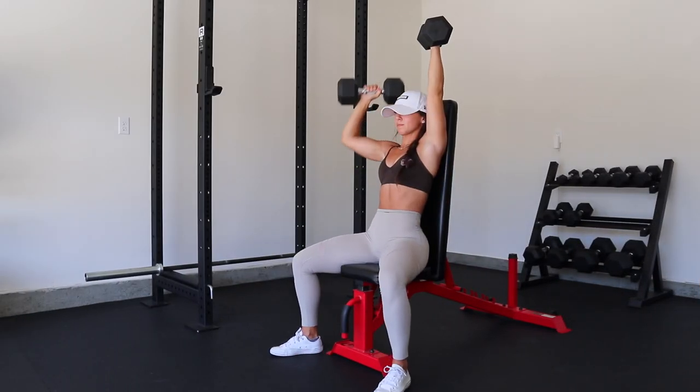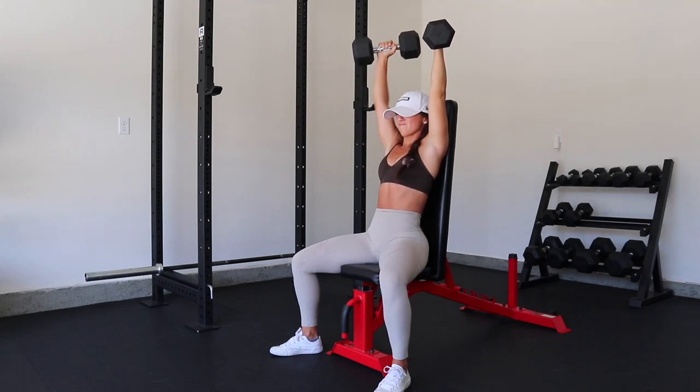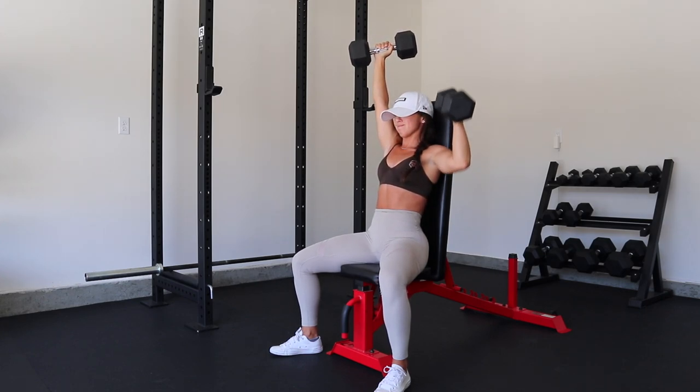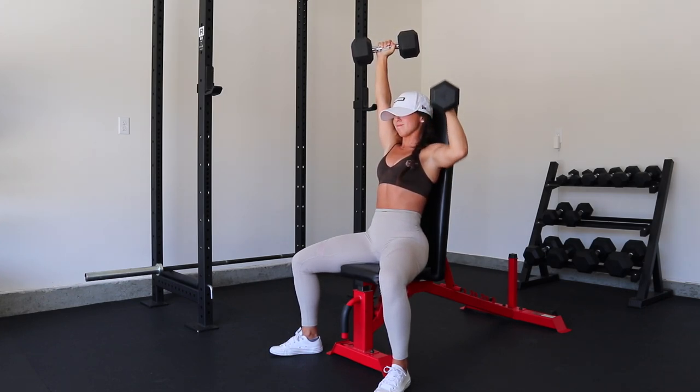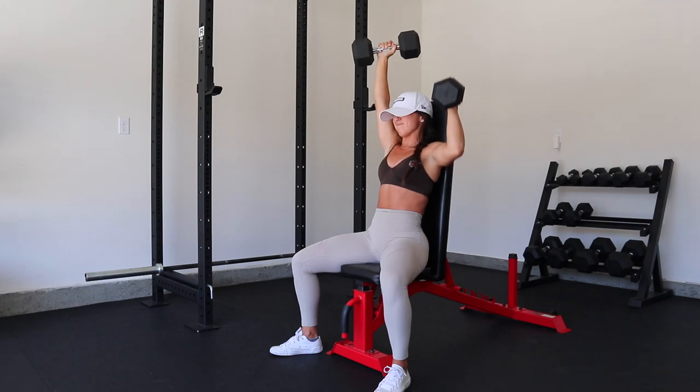I'm going to do a little voiceover for this workout because it's been a minute. This workout is from my app — it is week three, day two of my six-week challenge. We're doing push and abs today. We started with a shoulder press with an ISO hold: one arm does the work while the other arm stays up, then you switch. It is a lot harder than it looks — definitely give this one a try.